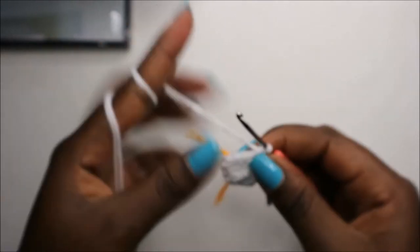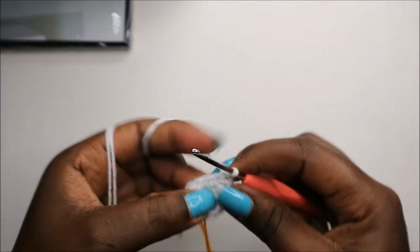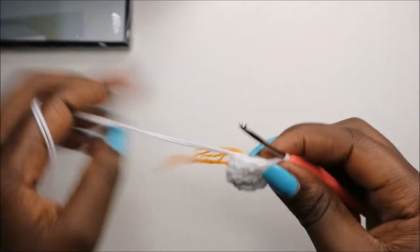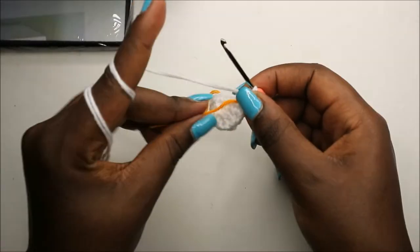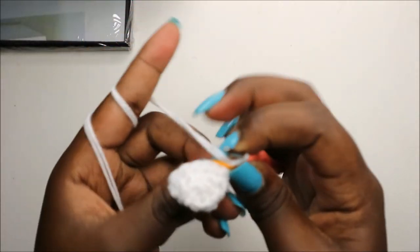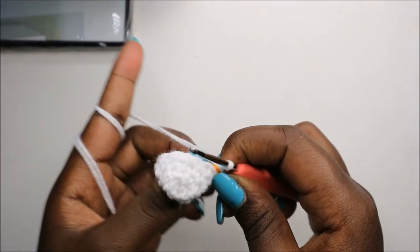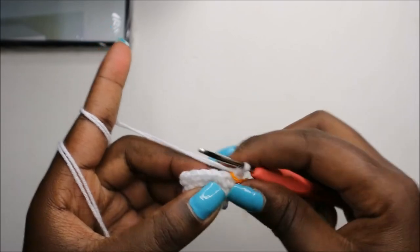In row five, do five single crochets then increase and repeat one more time. In the sixth row, do six single crochets then increase and repeat one more time for a total of sixteen stitches.